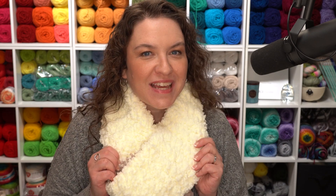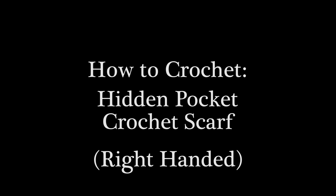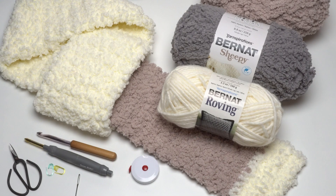I love my cozy warm new scarf, but even better, I love that it has a hidden secret — a pocket with a zipper right inside for my most precious things. Here's how to make it. Hi, this is Tamara from Mooglyblog.com, and in this video I'm going to be demonstrating how to crochet the Hidden Pocket Crochet Scarf, which is a free pattern you'll find on Mooglyblog.com.